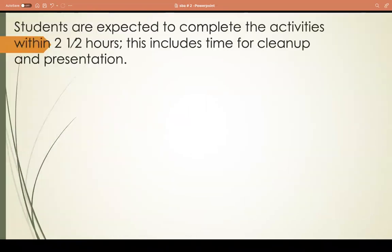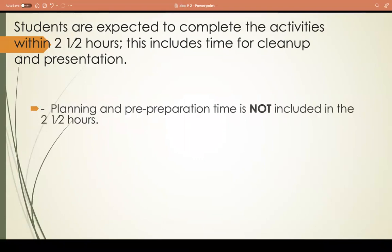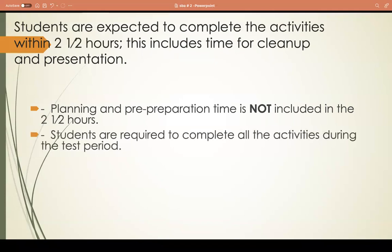Students are expected to complete the activity within two and a half hours, which includes cleanup and presentation. Planning and pre-preparation time is not included in the two and a half hours. When you come in for your practical, you should come in early to set up your area, get your tools and equipment, get your time plan ready, get your recipe ready, and prepare your table for final presentation - do all of that before you start, because two and a half hours goes by really fast.